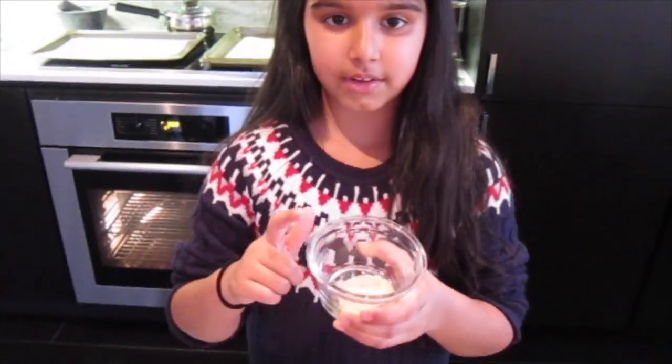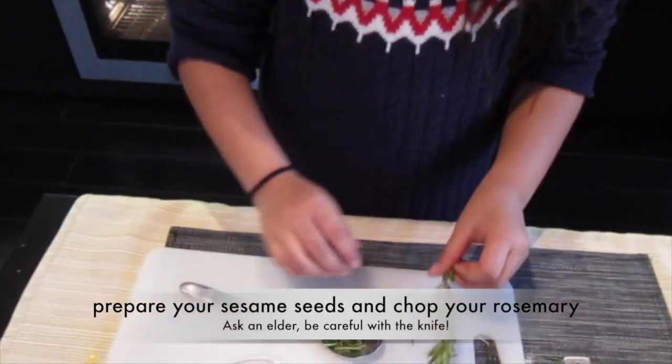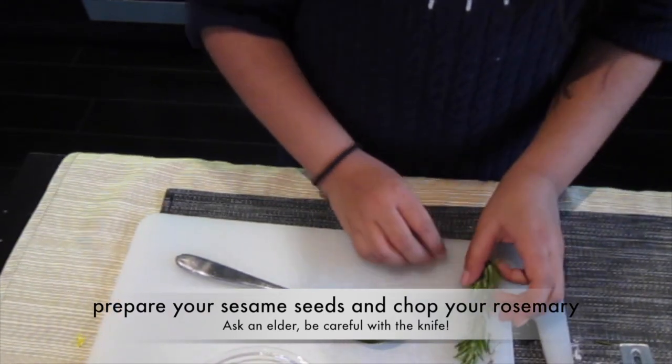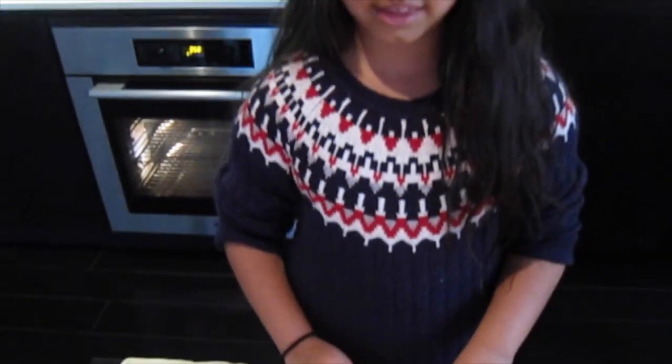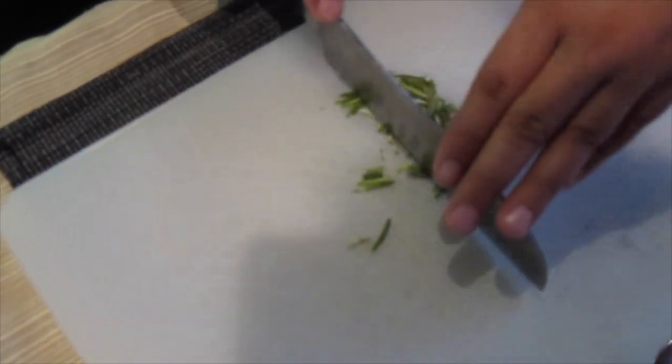You need 1 tablespoon of sesame seeds and 1 tablespoon of fresh rosemary. It's probably a good idea to chop the rosemary so you don't get some big bits. Be very careful when you're using the knife and keep your fingers away.